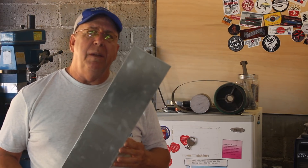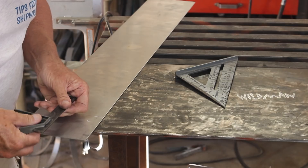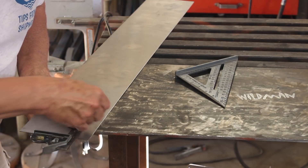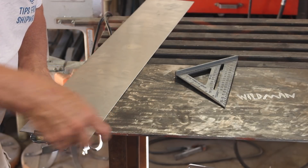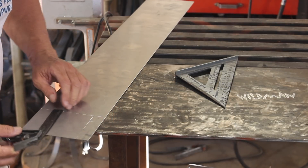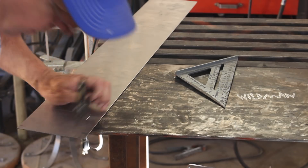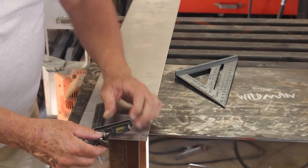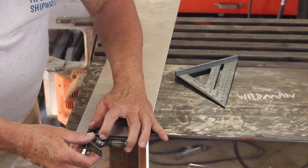We'll start by cutting this aluminum and then bending it up in the pan break. Here I'm scribing out the lines that I'll later cut with the bandsaw. A lot of times you would use tin snips, but I didn't want to deal with the warping that the tin snips cause in the metal, so I just used the bandsaw. I forgot to hit record when I did use the bandsaw, so you guys didn't get to see it.